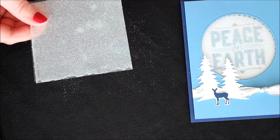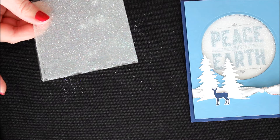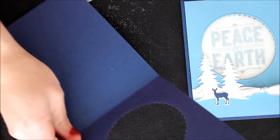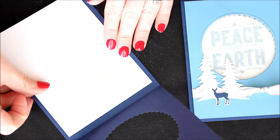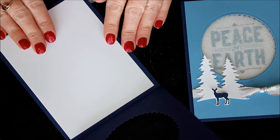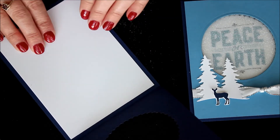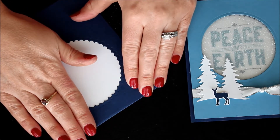Now to assemble the card, but first I'm going to stamp the inside. So I'm going to leave my card nice and open. I have a piece of Whisper White that measures four inches by five and a quarter, and it goes right in the center with a nice little border. Then I'm just going to close my card front.